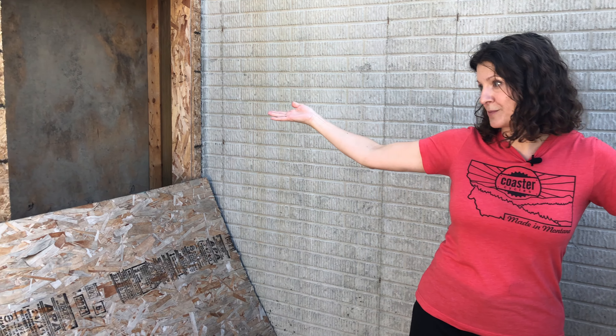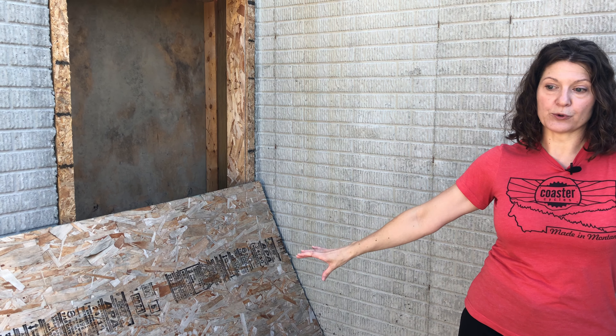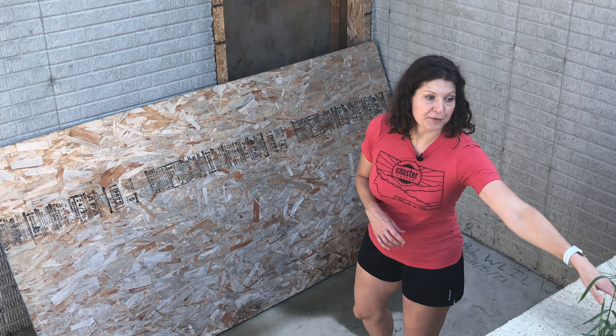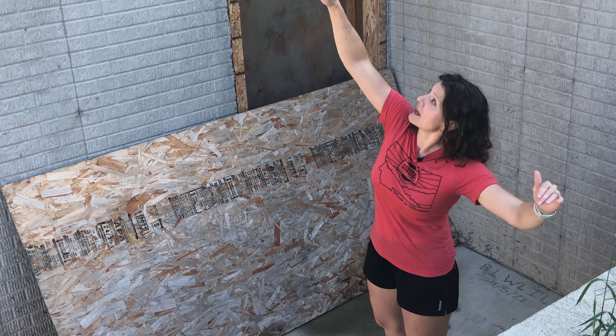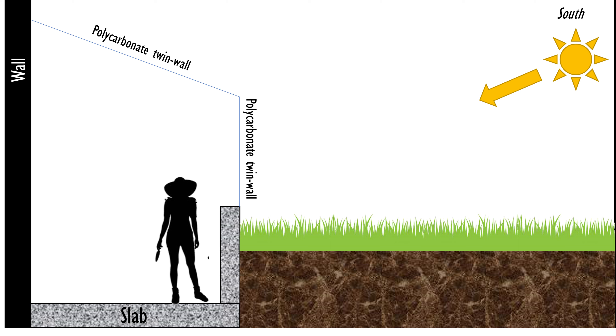This greenhouse is connected straight from my basement — eventually through a proper door next to me instead of a big sheet of plywood. That set the height of the floor here. Then I've got the exterior grade of the backyard coming in, which set the height of this wall. Eventually when finished, I'll have polycarbonate twin wall coming up from this wall a short distance, then angling up and landing under those windows. The greenhouse is going to tuck up underneath those as a lean-to style physically attached to the house.